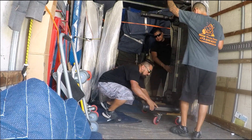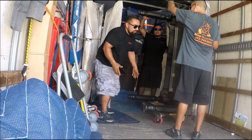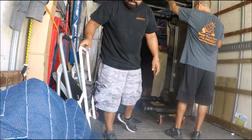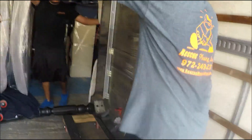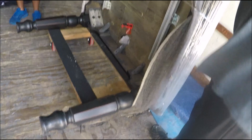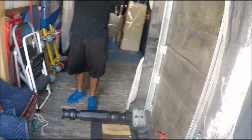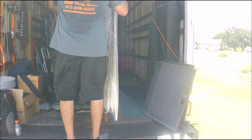There you go, make sure it's all the way. There you go — and that's it guys, work smart not hard. Let me show you how we got it. As you can see it's right there. That's a big table. Just be careful on the way down guys, keep it straight.